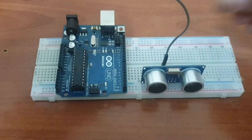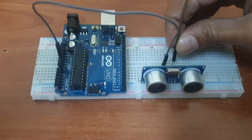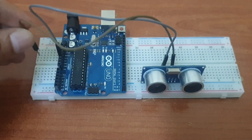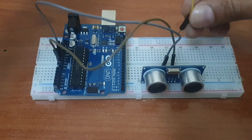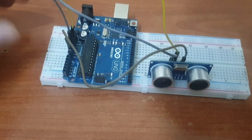Connect the VCC pin to the 5V pin in Arduino. Ground to ground. Trigger pin to pin number 12, and echo pin to pin 11.